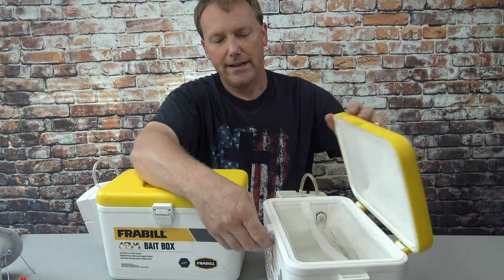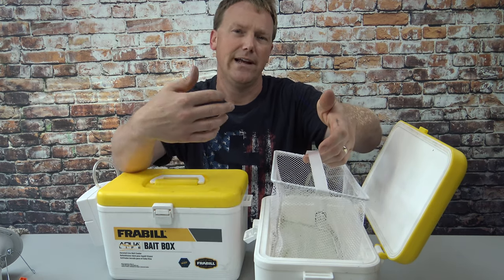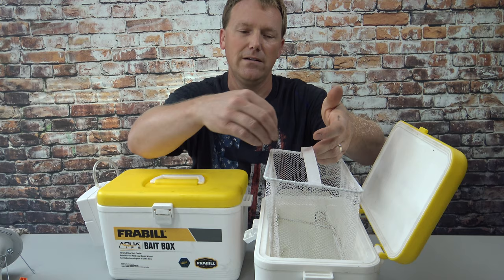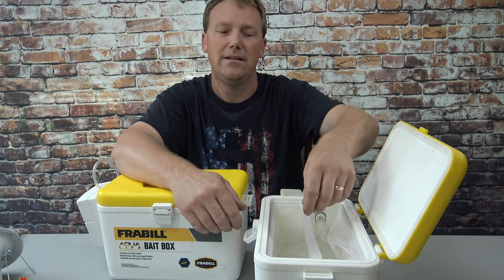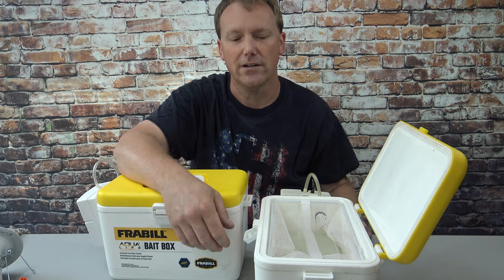Another reason I really like them is they have a built-in net. So if you have shiners, walleye minnows, crappie minnows — whatever you're going to have in here — you can pick this net up so they're out of the water and easily reach in and grab one. Instead of fishing around down in there trying to catch one, it just makes it a little quicker to catch your minnows and get them on your hook.